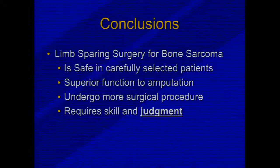In conclusion, limb-sparing surgery for bone sarcomas is safe in carefully selected patients. They have function superior to amputation, especially in the upper extremity. However, they do undergo more surgical procedures, and it still requires skill and judgment to determine the most appropriate treatment. Thank you very much.